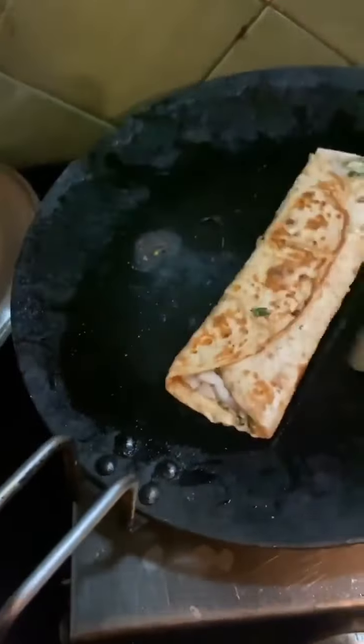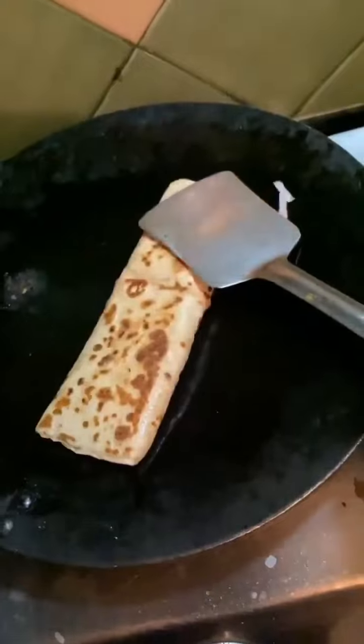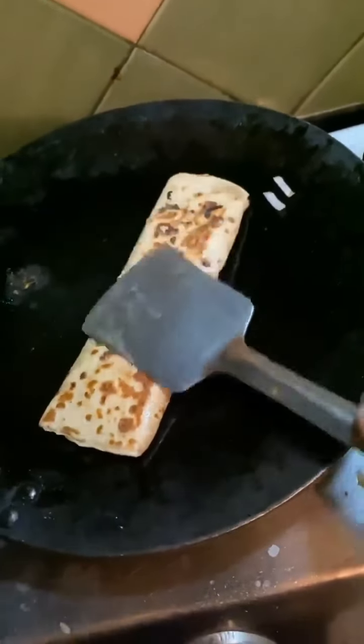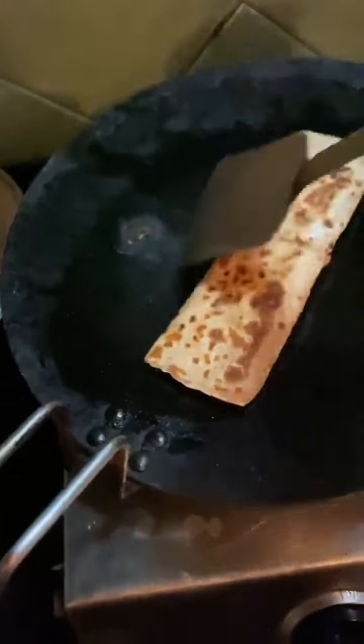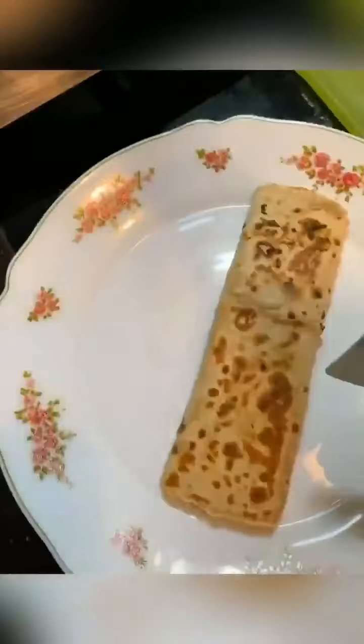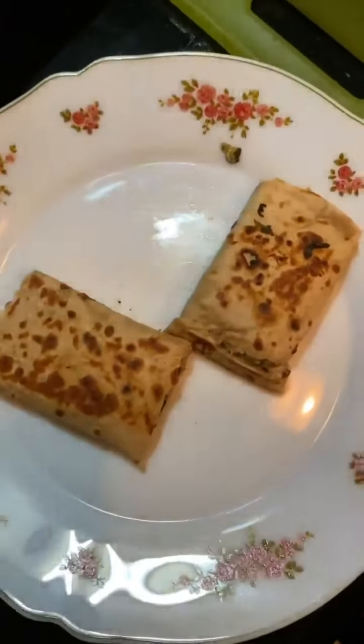Before serving, cut it into two pieces so it is easy to eat. I usually wrap it in foil or tissue before serving. If you are serving it as a starter, you can cut it into 3-4 pieces — people are going to love it. Or if you are making it for yourself as a meal, cut it into two pieces and enjoy.